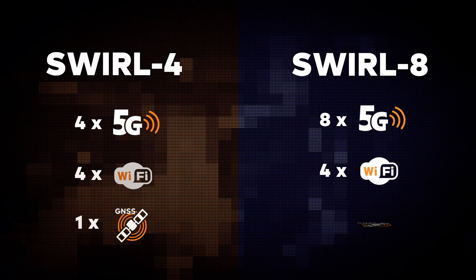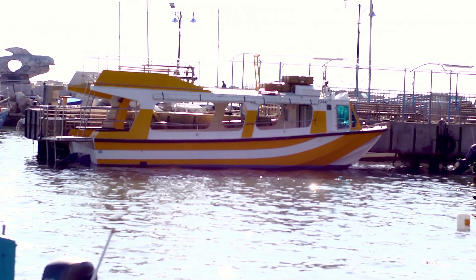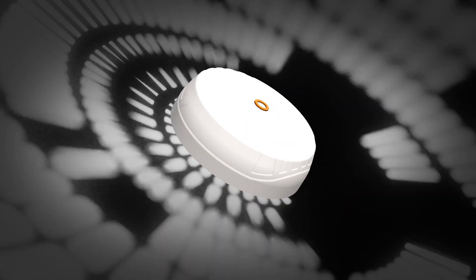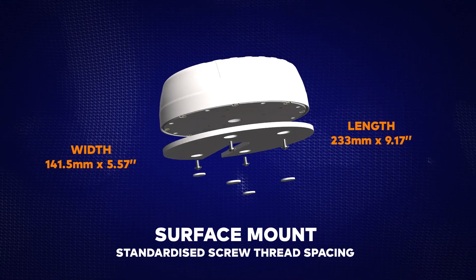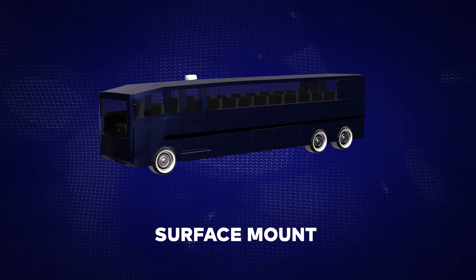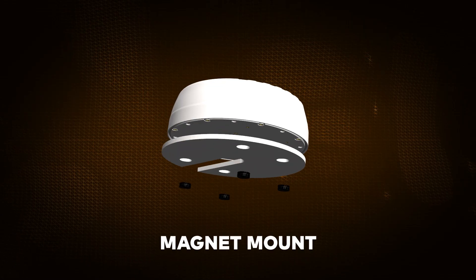With flexible throughput options, you can choose between 4x4 MIMO or 8x8 MIMO versions based on your needs. The Swirl's compact and robust design is built to withstand the elements and provide reliable performance. It comes standard with a surface mount, and you can also order it with marine standard or magnet mounting options.